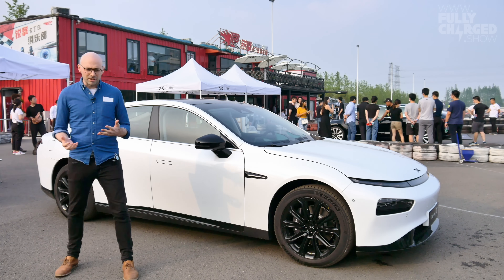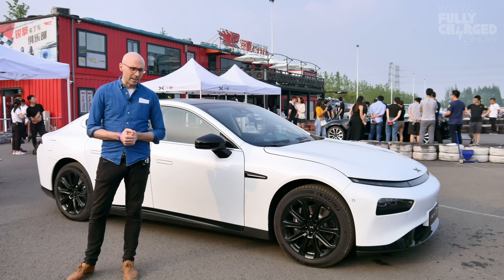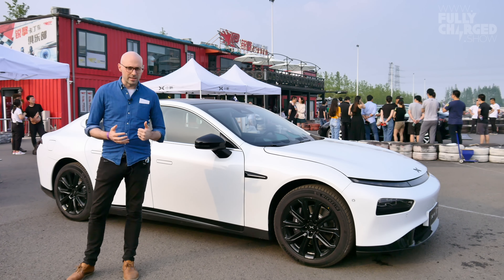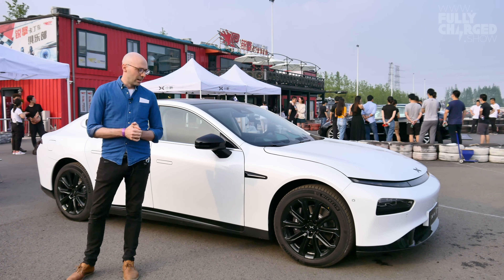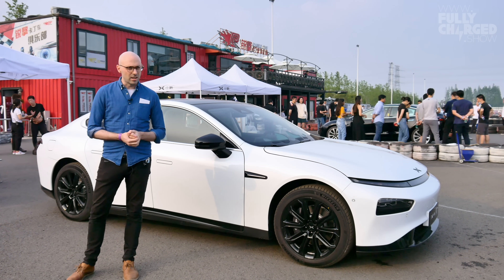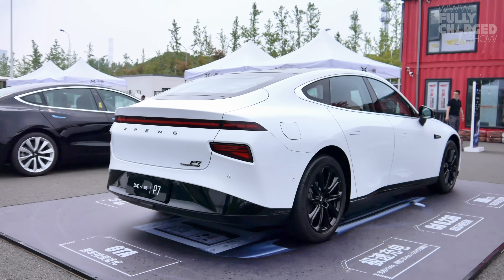You can see from the profile here it's quite a good-looking car — 19-inch wheels, a huge range of 706 kilometres NEDC, and a very attractive package. This really does take Chinese cars to the next level, and this is from a company which two years ago didn't have any cars out.